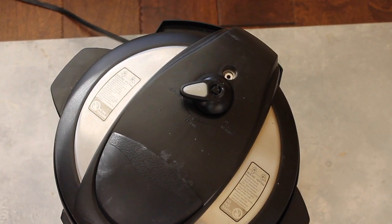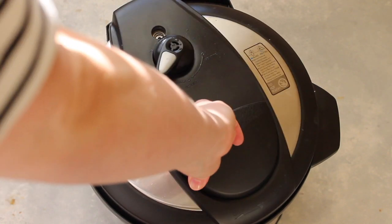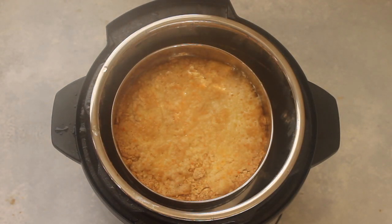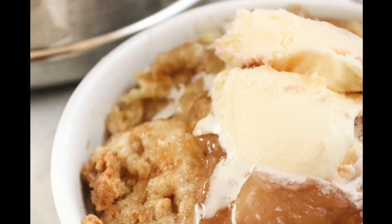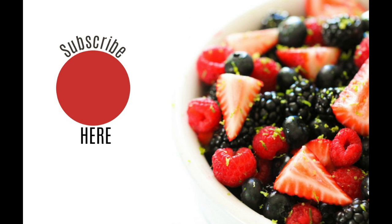Once it's done, push it over to venting because we're going to do a quick release with this one. When it's done releasing its pressure, take the lid off — it smells amazing. Once the steam goes away, you can pull it right out. I love to make this right as we're eating dinner so it's ready to go when dinner is done. I love to add a little ice cream on top, or whatever you like on your apple dump cake, also known as apple cobbler.